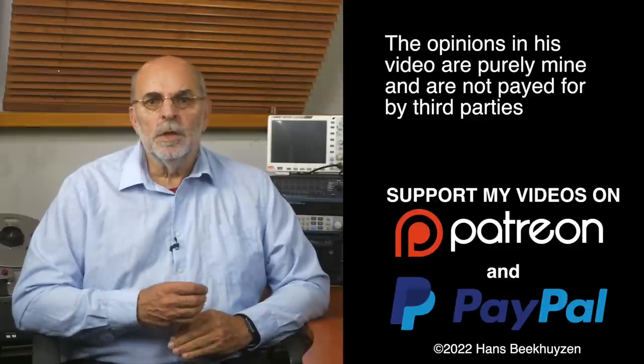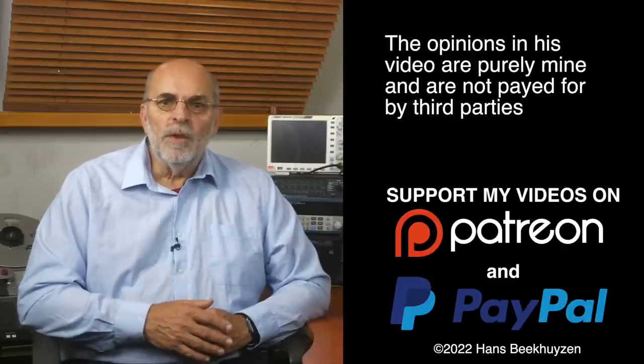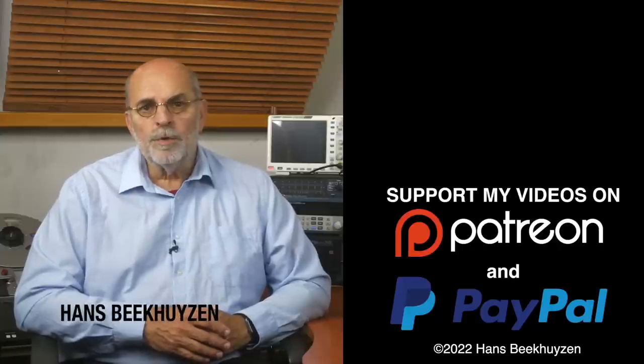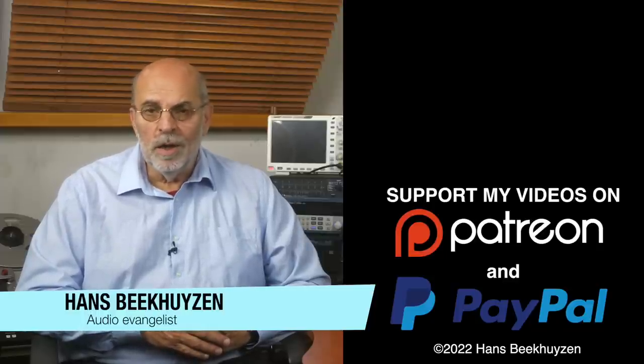And with that remark we have come to the end of this video. As usual there will be a new video next Friday at 5 pm Central European time. If you don't want to miss that, subscribe to my channel or follow me on social media. Help reach even more people by giving this video a thumbs up or sharing a link on social media — it is much appreciated. Many thanks to those viewers that support this channel financially; it keeps me independent and lets me improve the channel further. I am Hans Beekhuizen. Thank you for watching and see you in the next show or on hbproject.com. And whatever you do, enjoy the music.